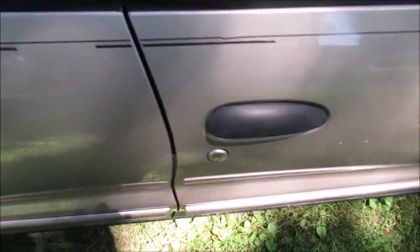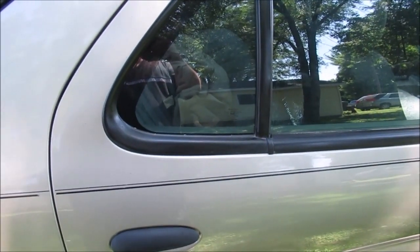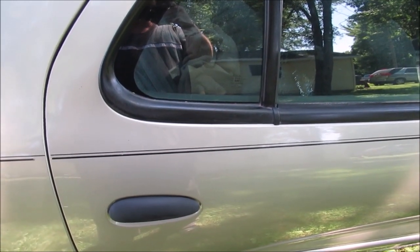The door handles are better. I'll take a picture here so you'll see a before and after, taken at about this angle. Thanks for watching this short little video on detailing the car.